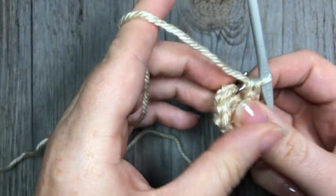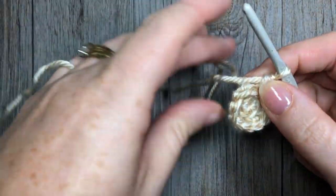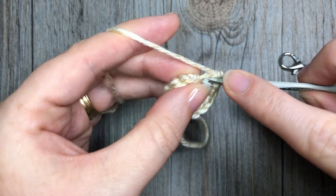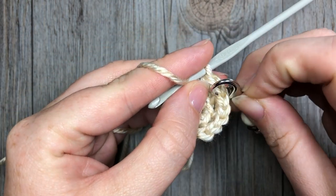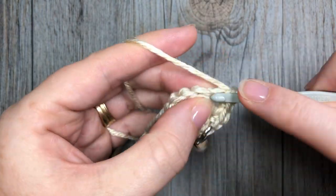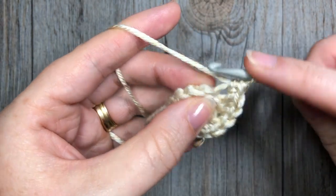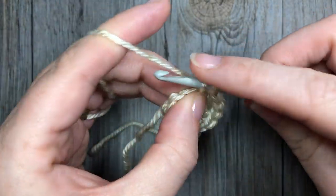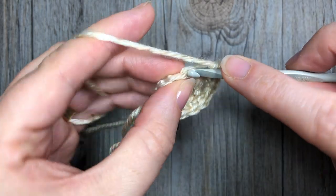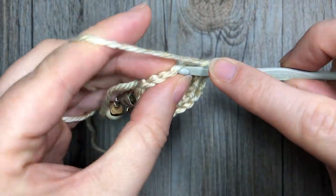For round three, working in the back loop only, you're going to work two single crochet stitches in the next stitch, followed by one in the next stitch. Repeat that all the way around — two single crochet stitches in the next stitch, then one in the next. At the end of this round you're going to have a total of 18 stitches. These are our increase rounds, so each round we are going to end up with more stitches in multiples of six.